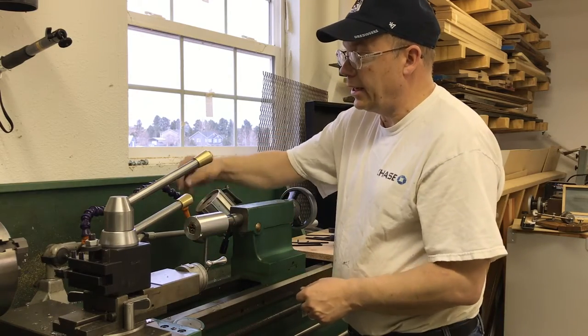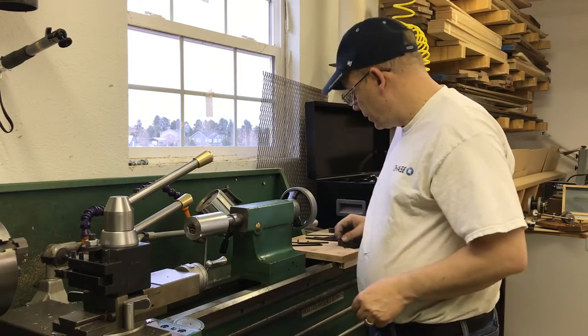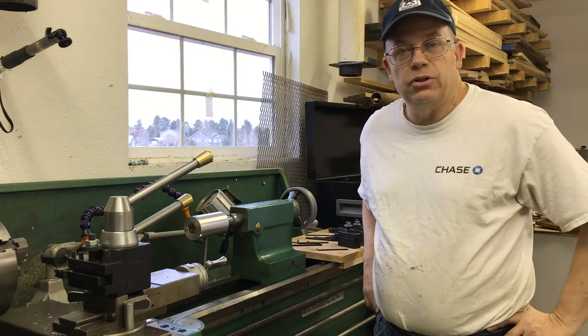There's a little set screw there to hold that in, and that's how she works. So I hope you enjoy the video.